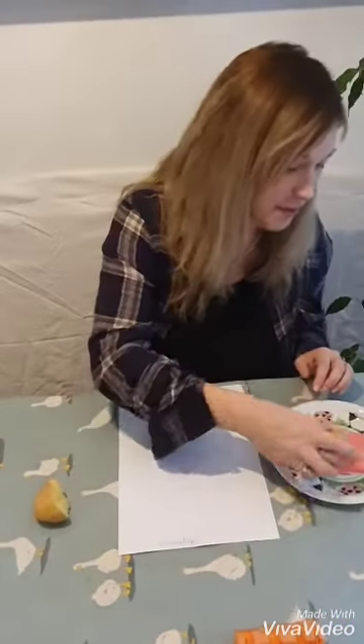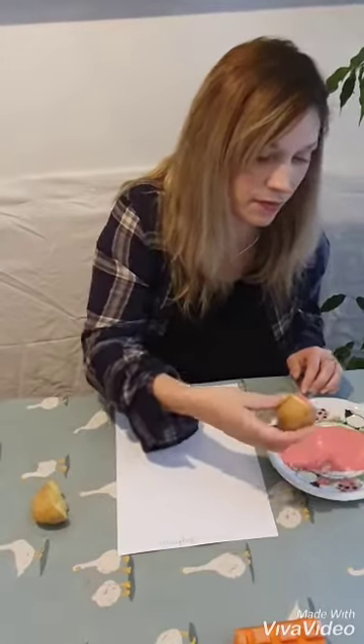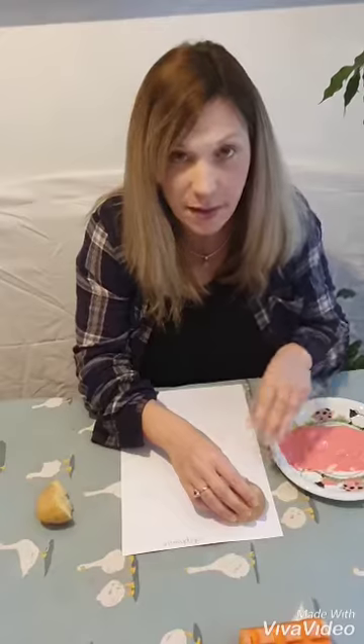I've got my piece of paper and my paint. I made my paint from some Greek yogurt mixed with red food colouring - mixed lots of it together and I'm going to see if it works now. I've got my potato - I'm going to try the one with the line first. Dip it in, make sure it's covered, have a good look, and then print. Press it down, hold it nicely still and lift straight off.